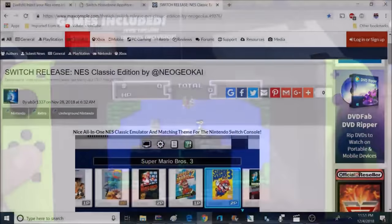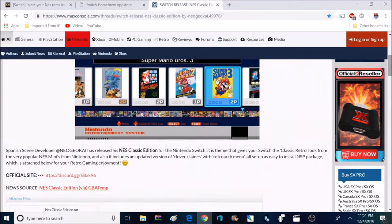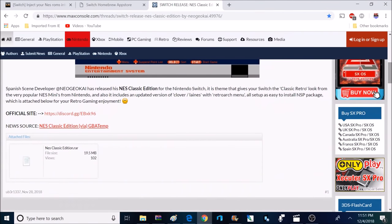If you're interested in getting this homebrew application I will leave a link down below. This will include the homebrew application along with an NSP so you can install it right to your main menu.